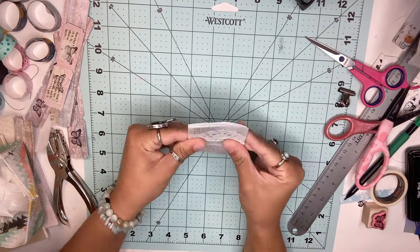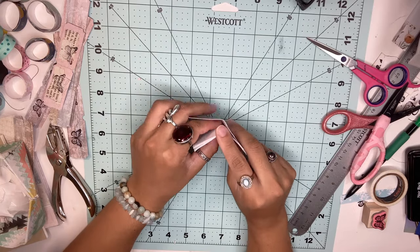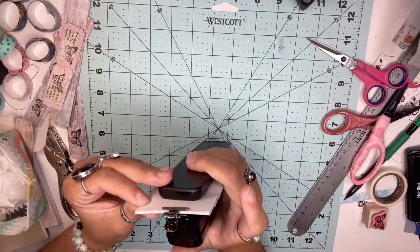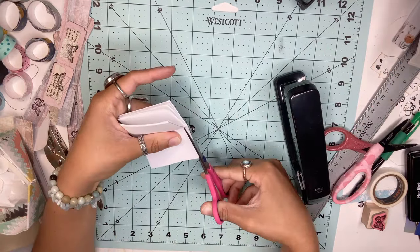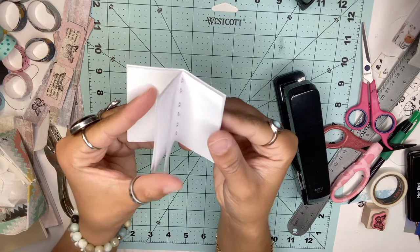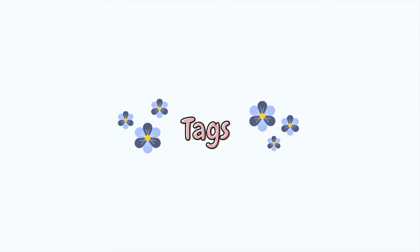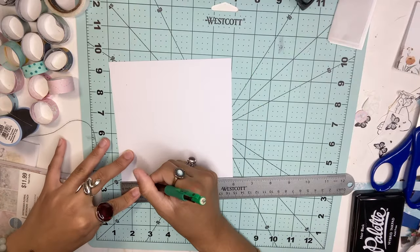Once your cover is ready, get all your papers and assemble it with the cover. To bind the journal, we're going to use the simplest technique: stapling the spine. You can staple it two or three times just to secure it.